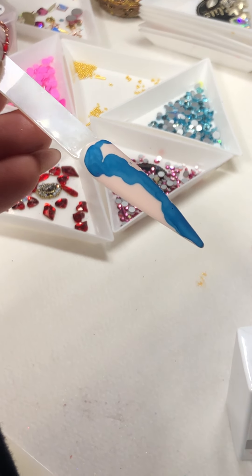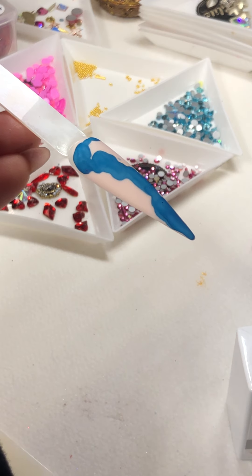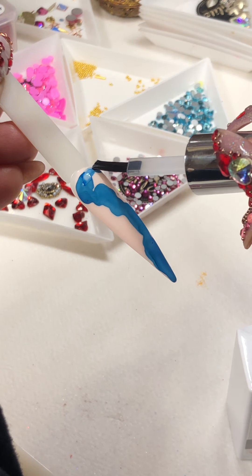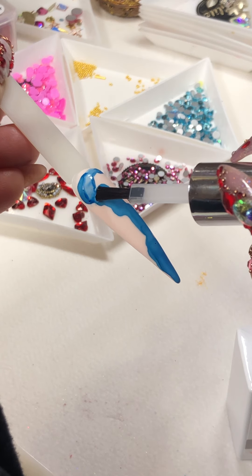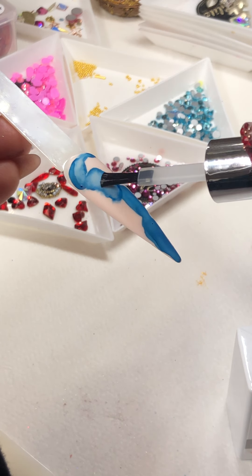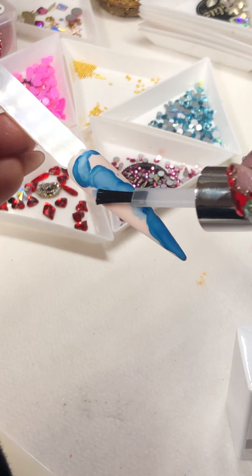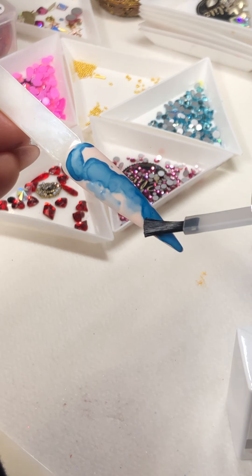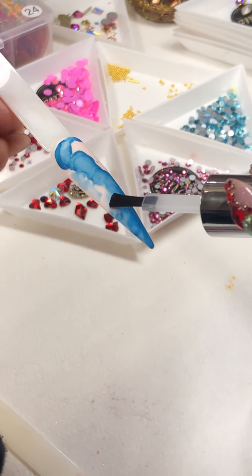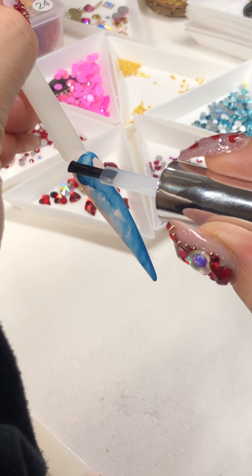I have a piece of paper right here with me because when I create the marble look, if I accidentally put my brush back into the bottle, it's going to contaminate my crystal clear. So just a little touch — you don't need a whole lot of the crystal clear because less is more. I wipe the brush on the piece of paper so my brush will never get contaminated back into my bottle.